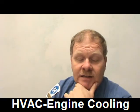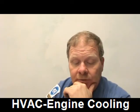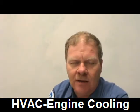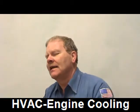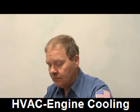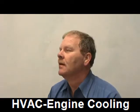Technician A says a cooling system should hold pressure for at least two minutes when its pressure is checked. Technician B says the pressure tester can also be used to check for combustion leaks. If you put the pressure tester on a cold engine and crank it, let it run for 60 seconds, then shut it down and take the radiator cap off — if pressure has built up rapidly, there's combustion getting into the water and you've got a blown head gasket.